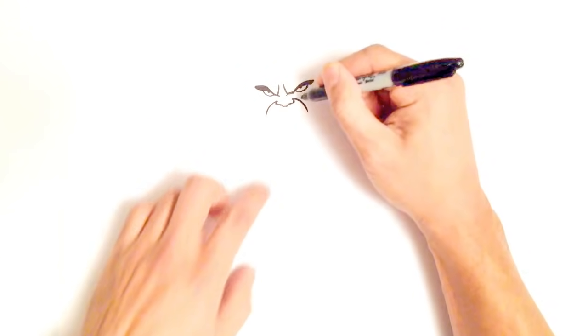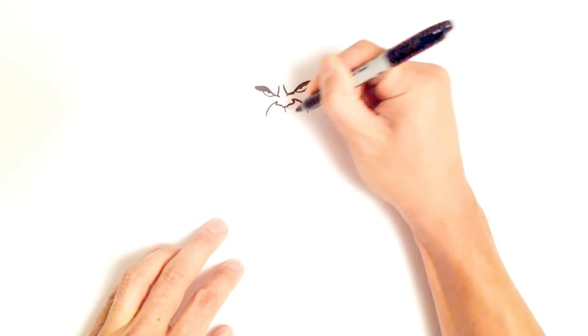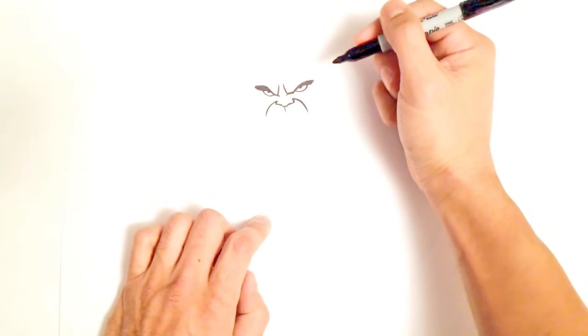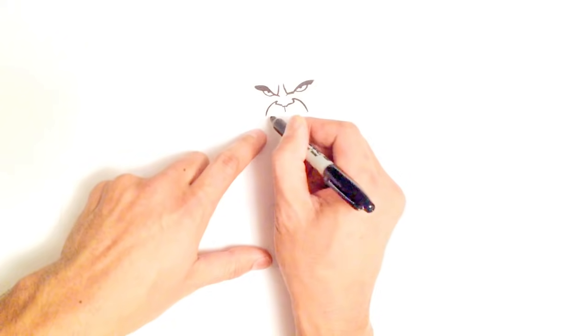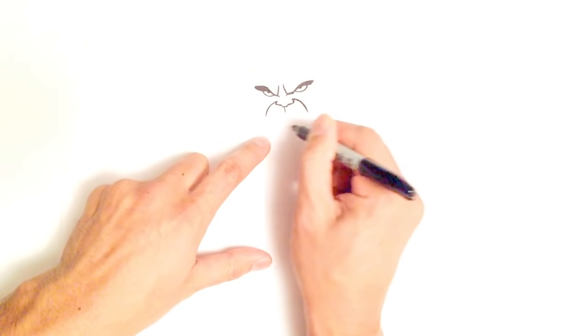Below that nose I'm just going to draw a little bit of a divot — a very thin straight line. Now let's go into his mouth. The top edge of his mouth looks like a smile, but it's actually not a smile — it's part of his frown.